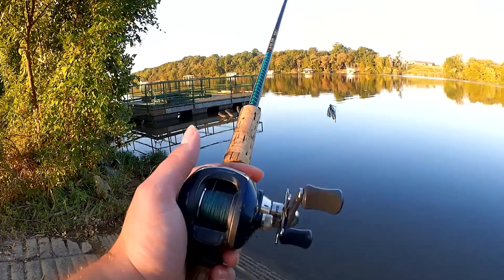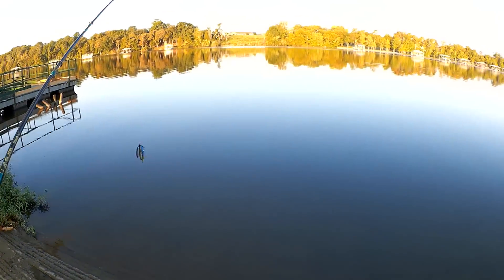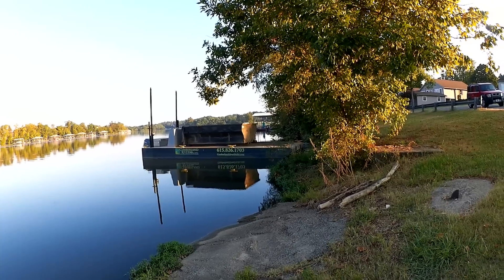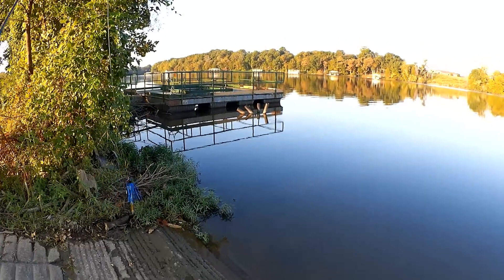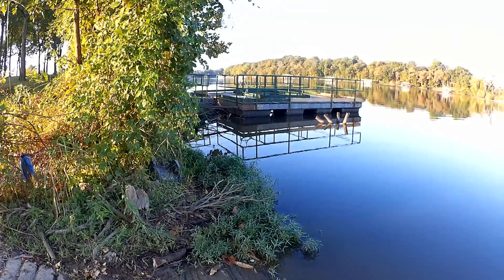I think it's 65 pound braid — I was in such a hurry this morning. There are those guys in the bass boat fishing the edge of the public park when they have, I don't know, probably thousands of acres of water. But who cares? All I'm trying to do is learn how to fish a jig.